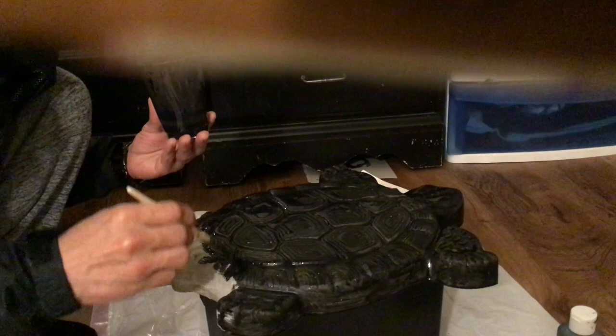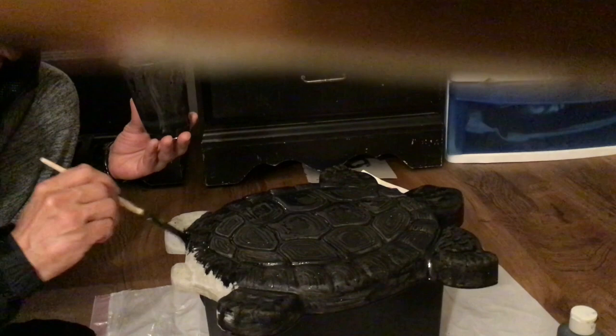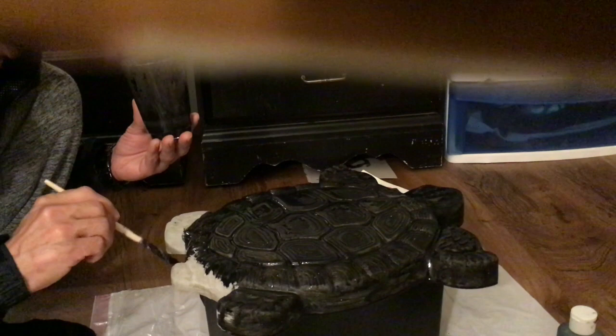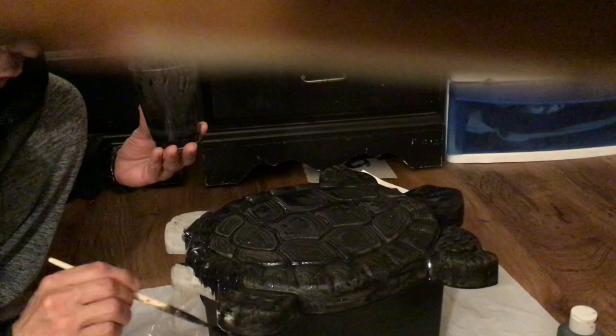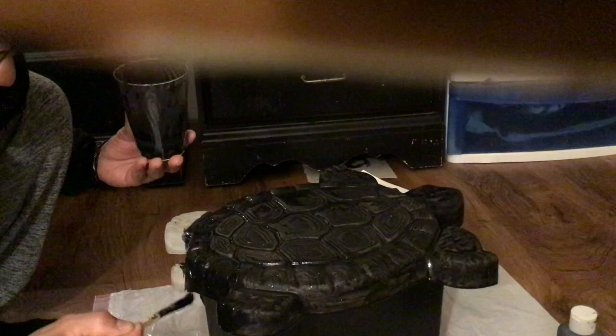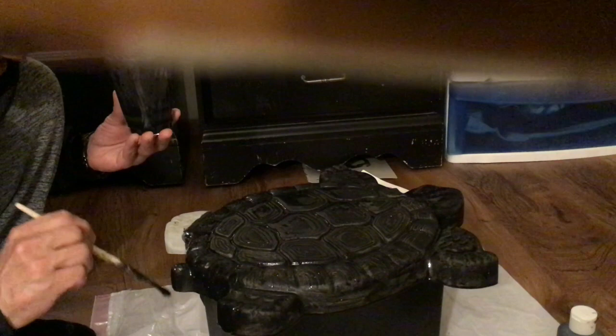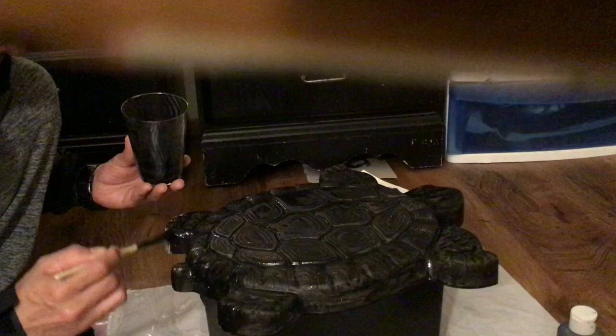The color would probably last longer because you would allow it to seep through into the concrete. The longer you keep it in there, the more it will absorb into the concrete without drying or without creating a layer that will harden and prevent any more fluid from going into it. Like, if I did this one and then applied a second application, it will be harder for it to get absorbed because of that first layer of paint.